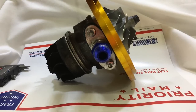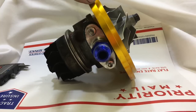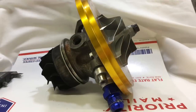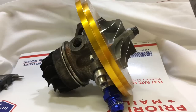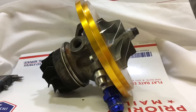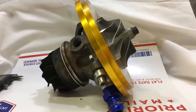The Holset turbos from factory actually have a 20mm oil drain — that's double what you see here. Most of the turbos that come in have an oil drain that's just too small. A lot of people don't understand that until I tell them the problem. If they don't fix it, the turbo is blowing oil again and it's right back where it started.